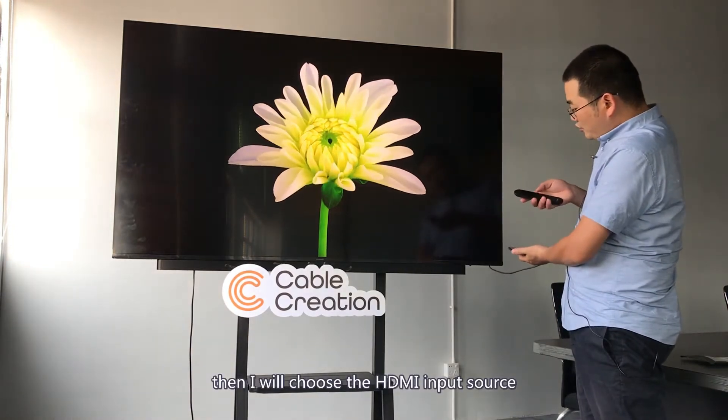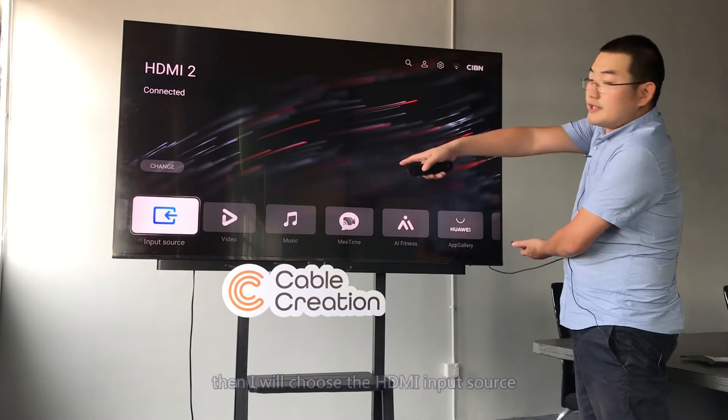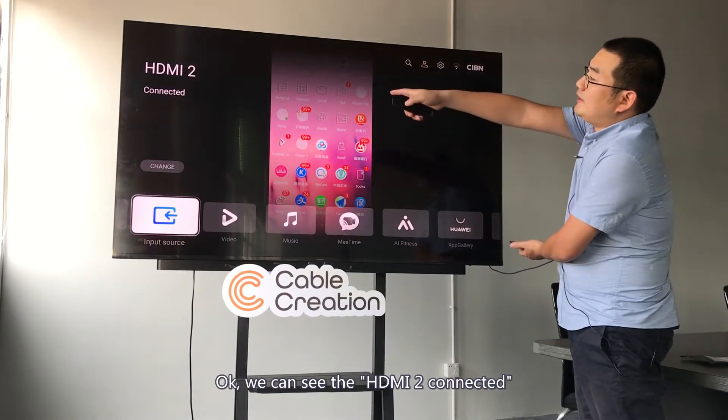Then I will choose the HDMI input source on the TV. Here we can see the input source. Okay, we can see HDMI 2 is connected.